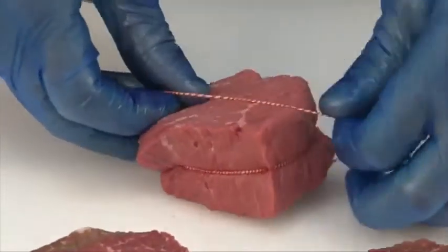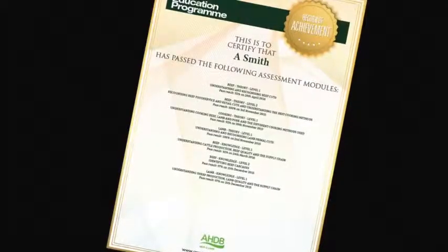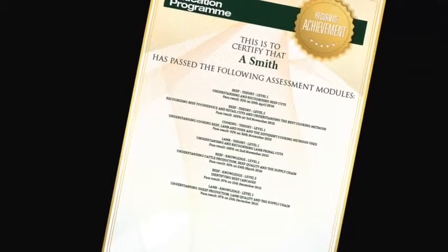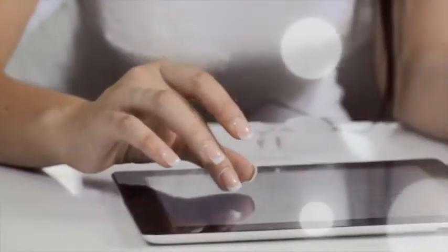You can track your own progress online while you are logged in. The website will highlight which assessments have been taken, results, and any certificates that have been achieved. To register to start using the Meat Education Programme, or for further information, visit www.qsmbeefandlamb.co.uk/MEP.